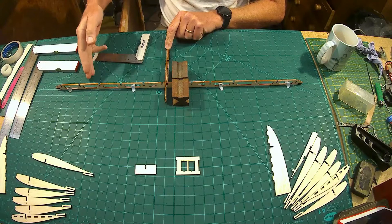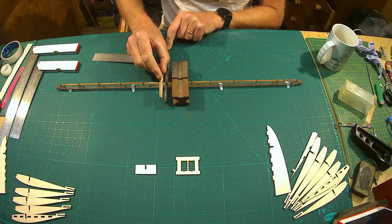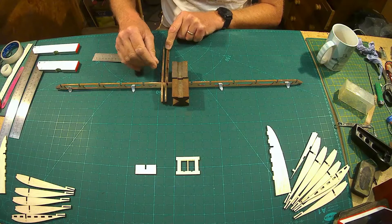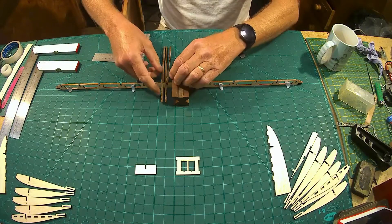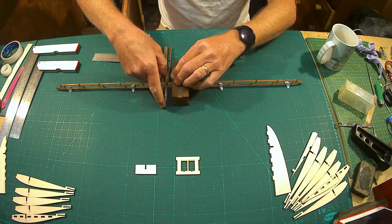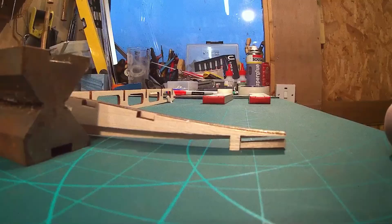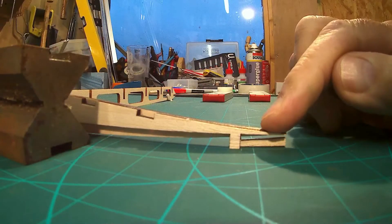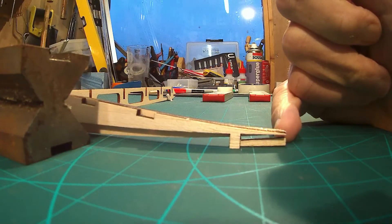Slowly work your way out, trial fitting all your ribs to make sure they work. The laser cutting has been superb — they're just dropping in. So I'm just going to slowly add these ribs one by one, taking the time to make sure that everything is flat. It's important to make sure you've got those sitting down on the bench.